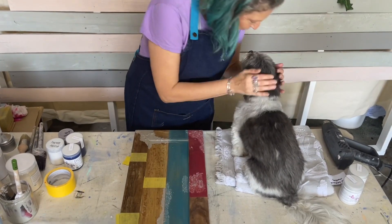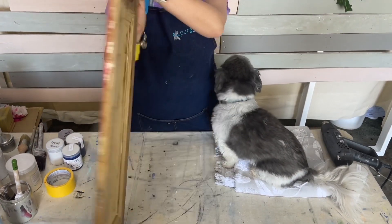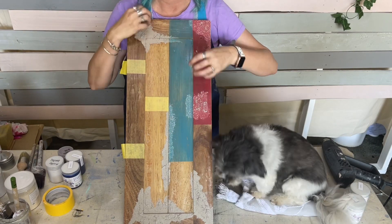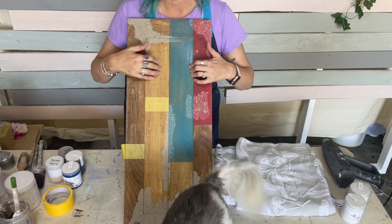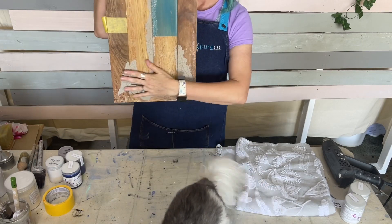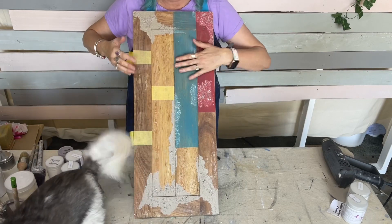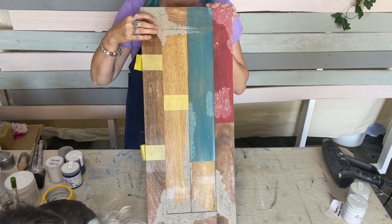Okay, so basically all I've done to prep this piece of wood - it's the back of a cabinet door - I stripped it and because I didn't want the stains to sink right into the wood, I wanted to be able to sand them back really easily and get a weathered look. I did a coat of matte sealer first, then used our texture medium mixed with driftwood stain and put some little areas in there with a bit of texture so I had that sort of salty look.